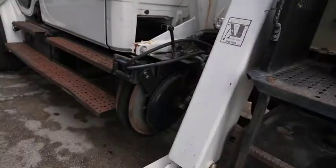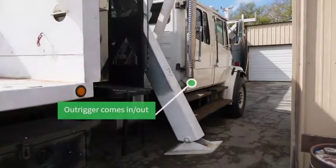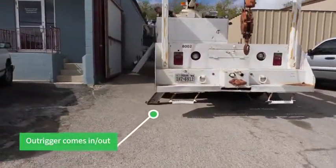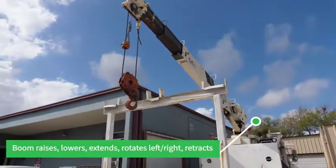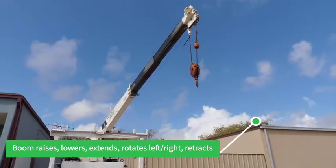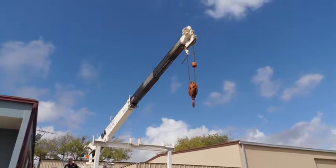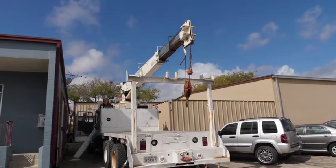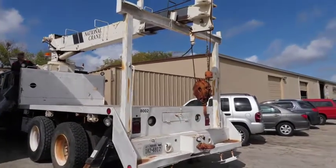This is a driver's side outrigger. Boom up, left, right, boom in. All hydraulics appear to be working well.